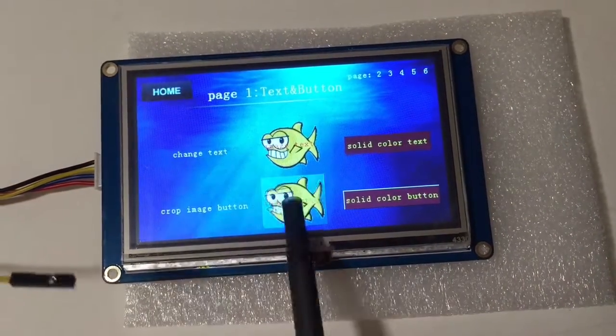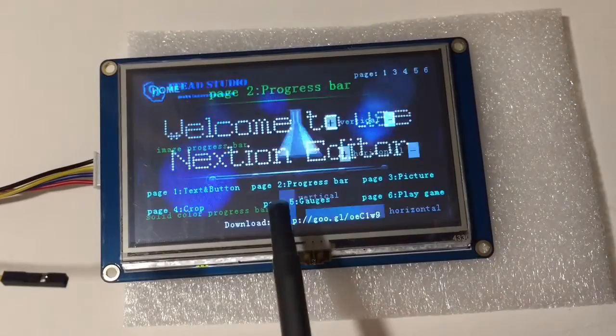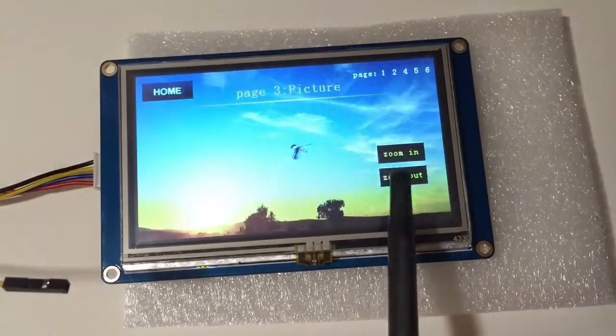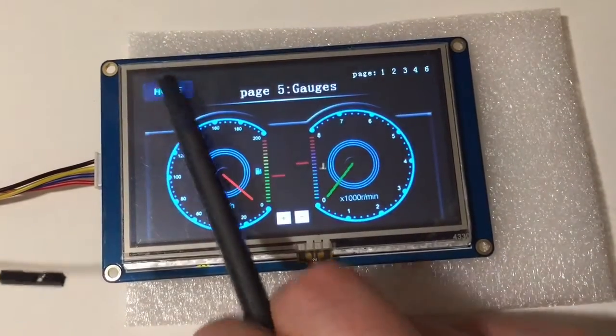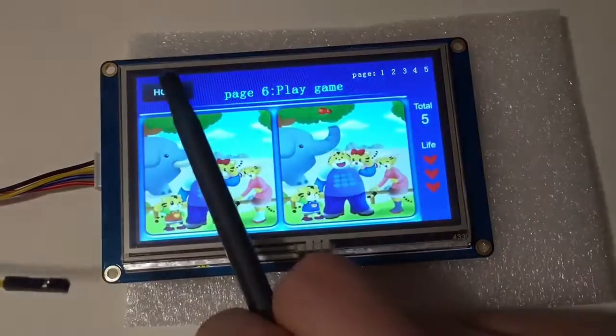So there you have it — a showcase of all the different functionality on this nice, low-cost screen. Hopefully I'll be able to make a video featuring some more cool stuff with it.